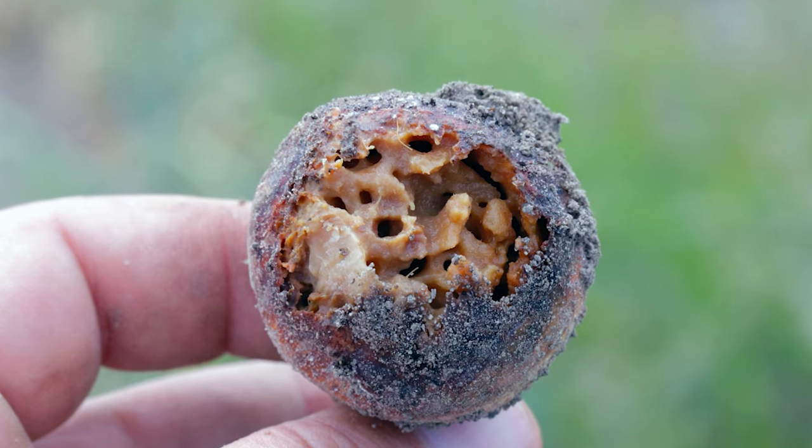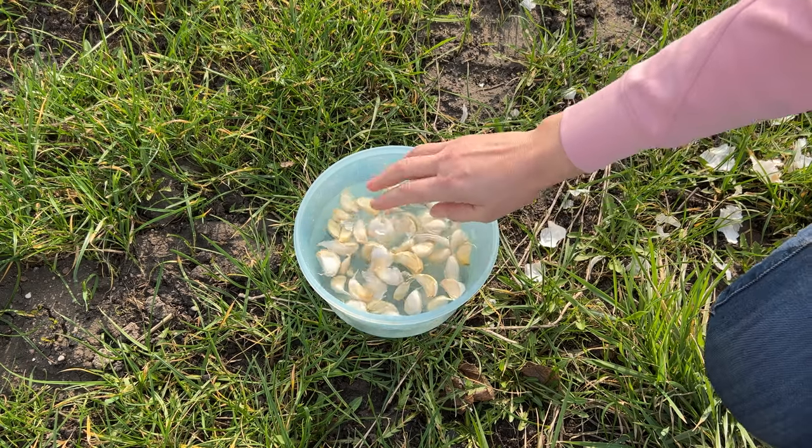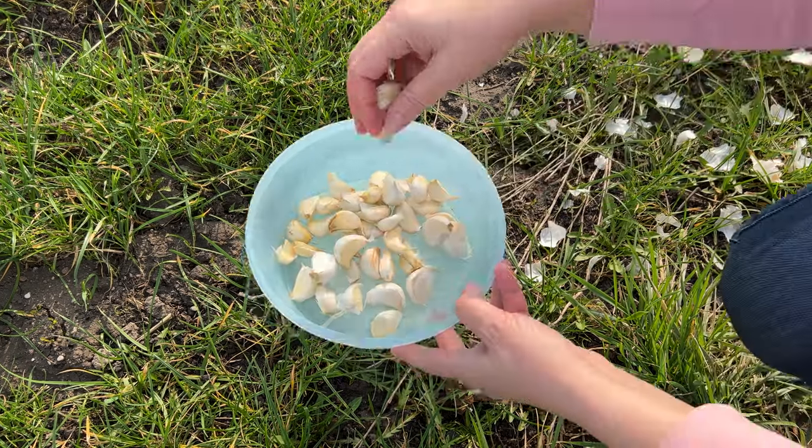As a result, garlic bulbs rot. Soak the garlic in salt water for at least 15 minutes, then simply dry it and plant it.